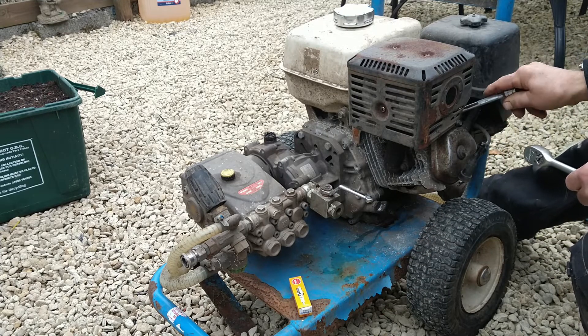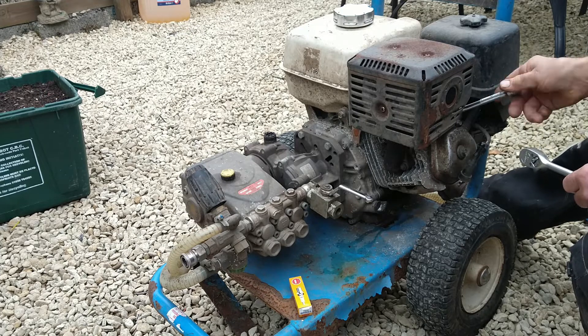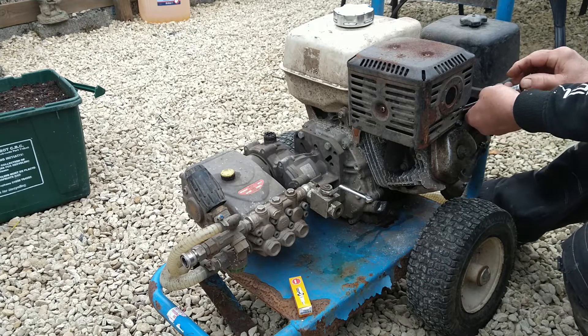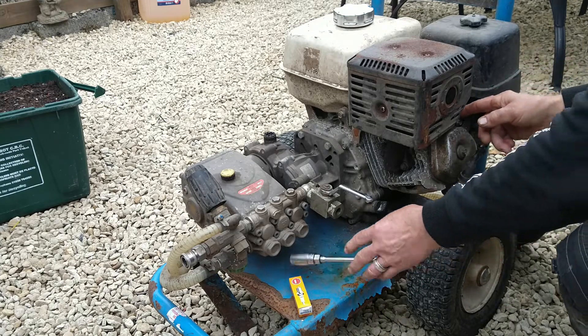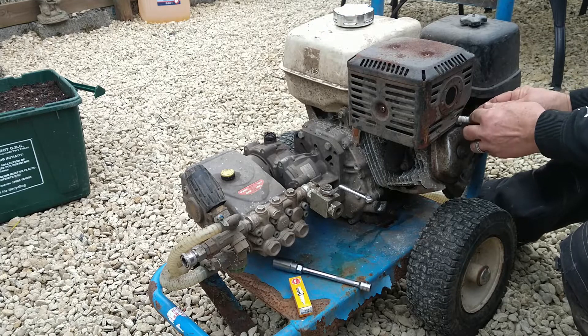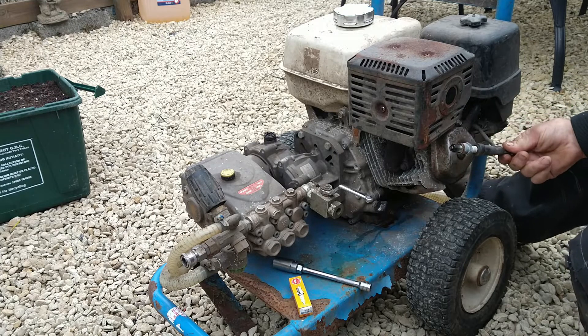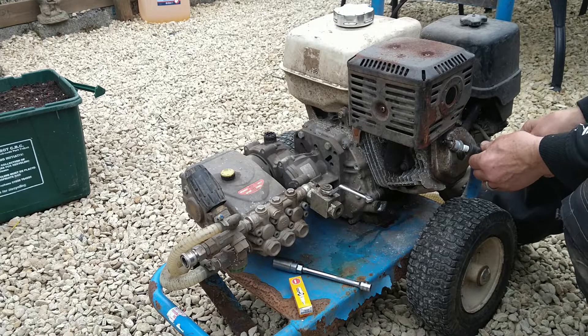Pull the plug out. Hold the plug against the head, pull the recoil, and you've got a spark — that's how you test it.